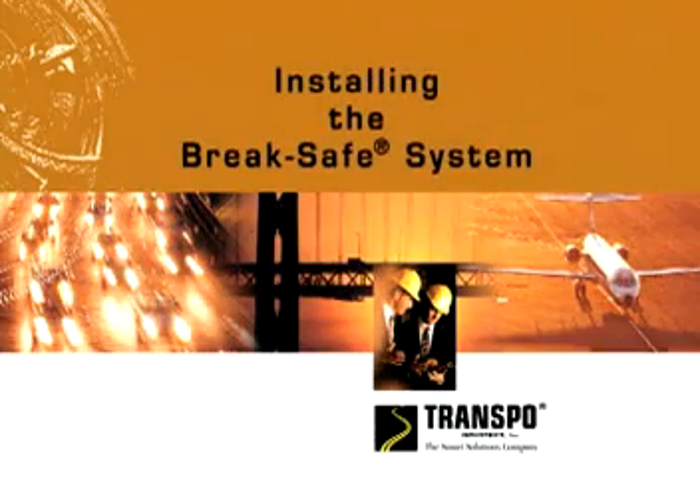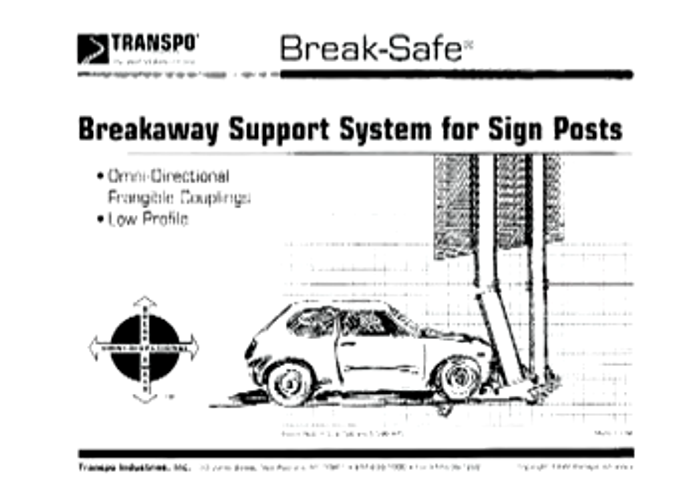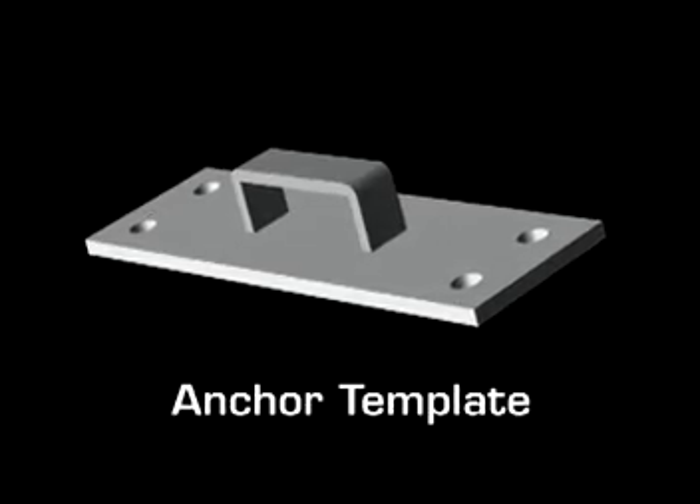To install the BreakSafe system, begin by creating the template for the anchor assembly using the information found in the BreakSafe design book. This will assure correct placement of the anchors and proper alignment with the brackets.